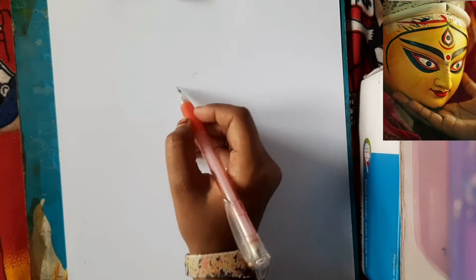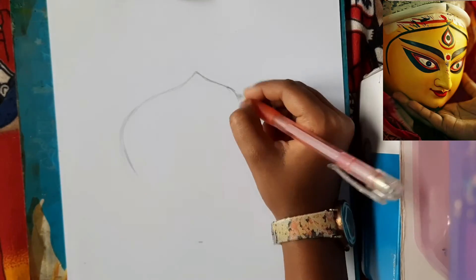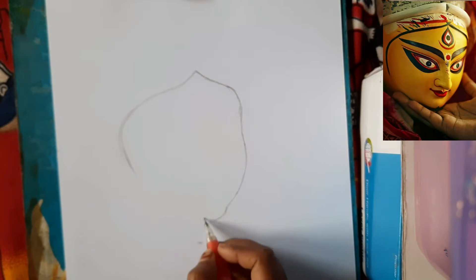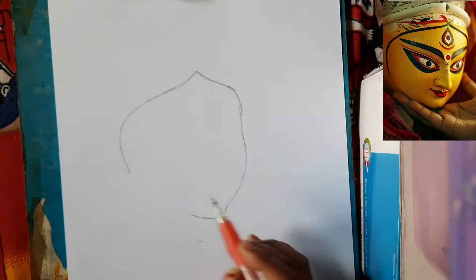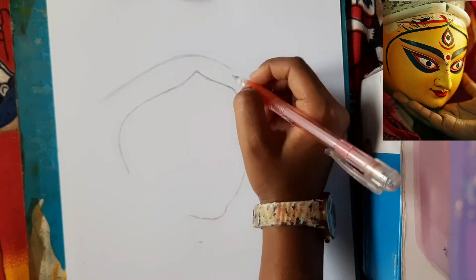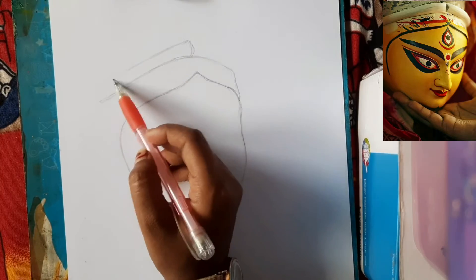First, I have taken ivory paper and marked how much distance we have to draw. I am making an overall structure, which I have roughly drawn, and then we will do it according to the reference photo. I have roughly drawn it and now drawn the parts like the mukut.